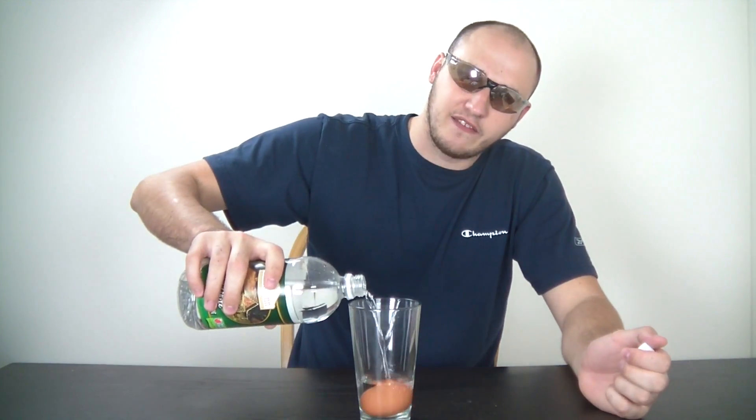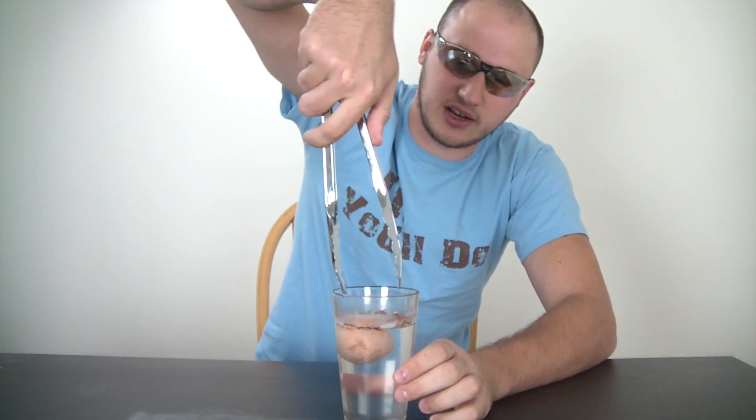What we're gonna do is put this egg in the glass, and then put some vinegar in there, and leave it. It's been about 12 hours and it's time to take it out.